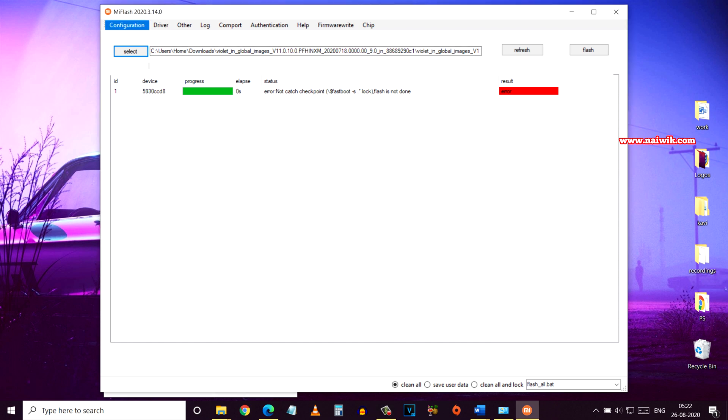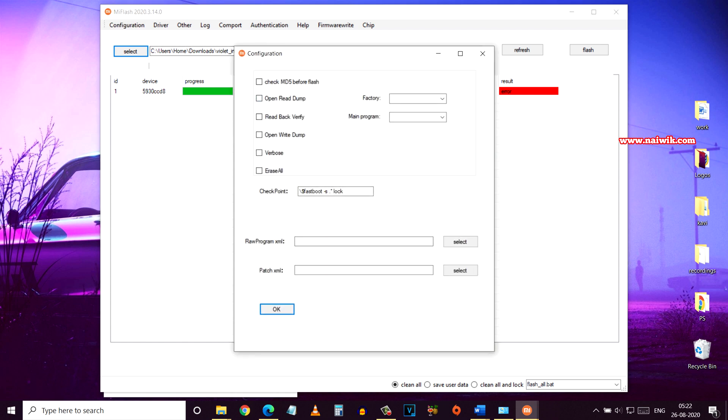Under the MiFlash tool, click on Configuration, then click on MiFlash Configuration. You need to simply delete the checkpoint 'fastboot-s-lock' and click OK.